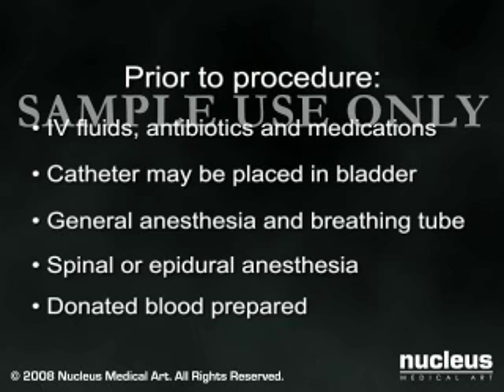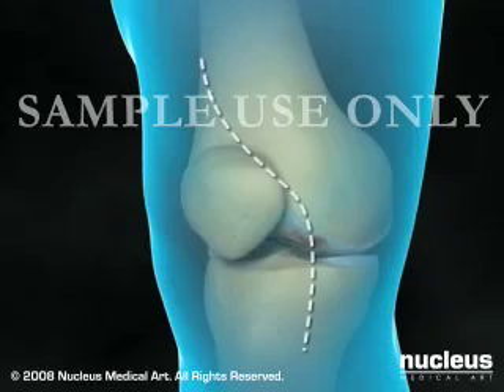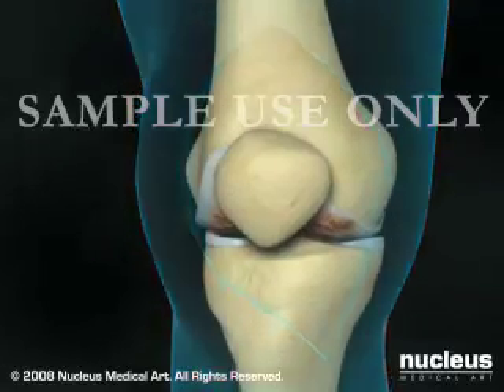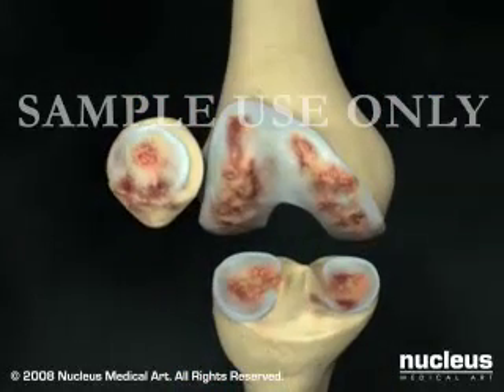Most total knee replacements take approximately two hours. Your surgeon will begin by making an incision along the front edge of your knee. After separating the muscles and ligaments around your knee, your surgeon will incise the knee capsule to gain access to the inside of the joint.